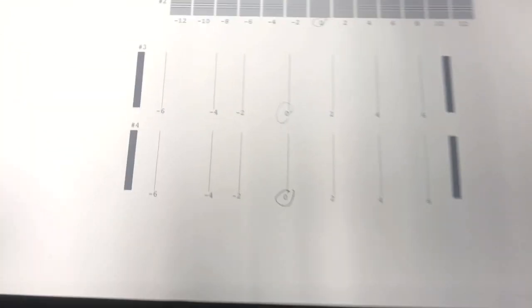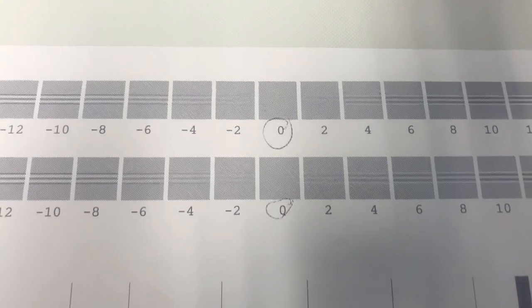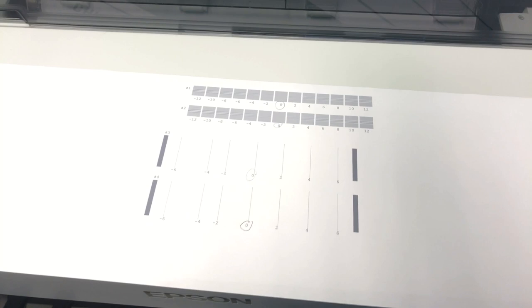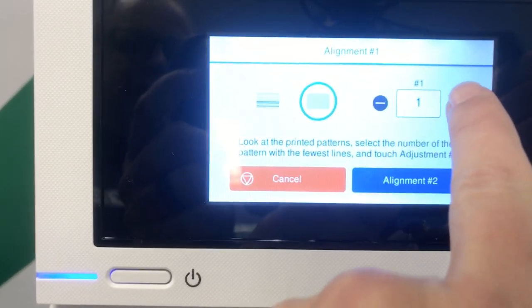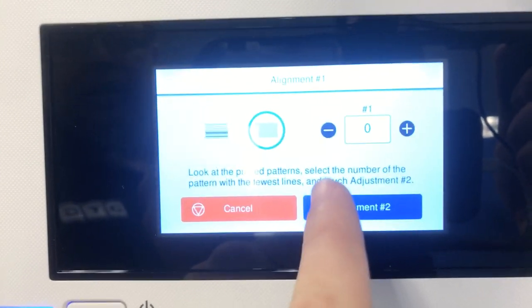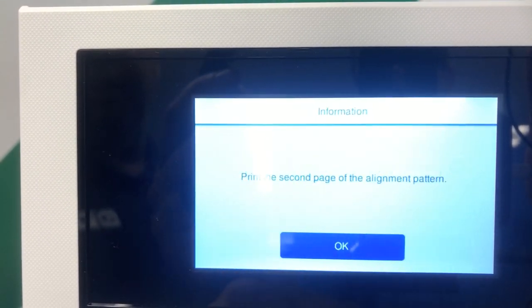We're picking the best set of numbers. In this particular case, zero is actually the default, so this printer right out of the box was very well aligned. Now we go over to the front panel and enter those values. Since all four values are zero, we just confirm them and proceed. The printer then prints the second alignment page.